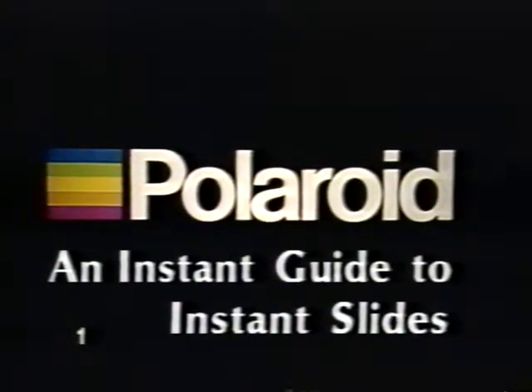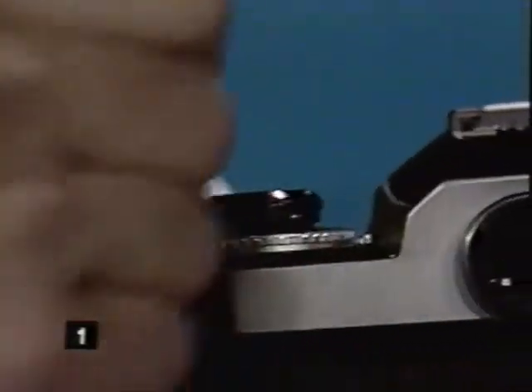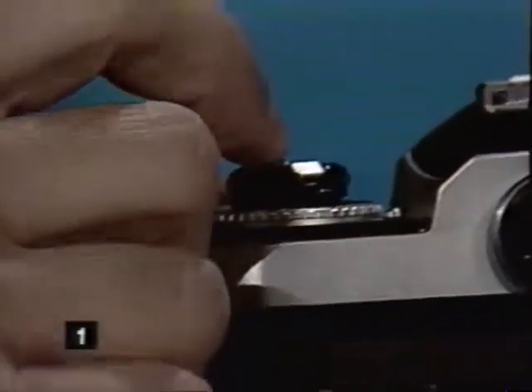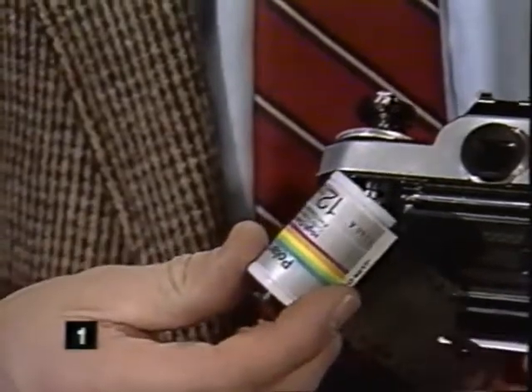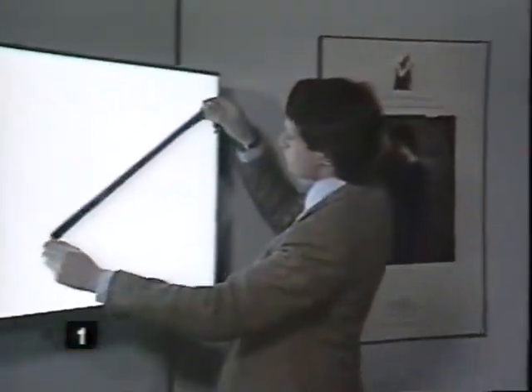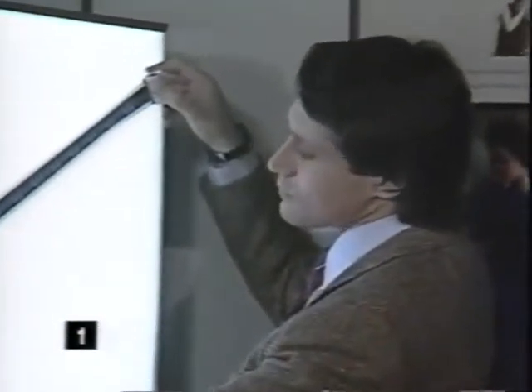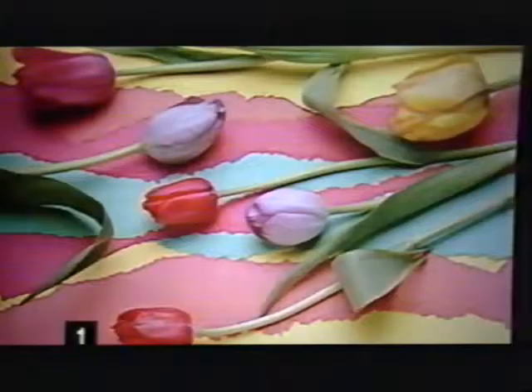Instant slides — once a photographer's dream, now a reality. The Polaroid 35 millimeter instant slide system gives you the opportunity to develop your own slides in just minutes. A true photographic breakthrough — a direct line to the imaging systems of the future. Now professionals can control the production of their slides from start to finish without a darkroom.